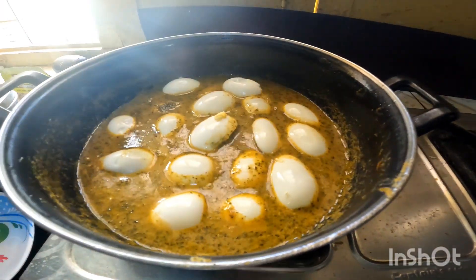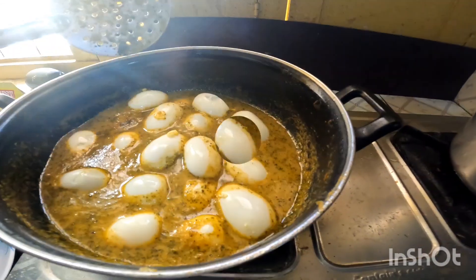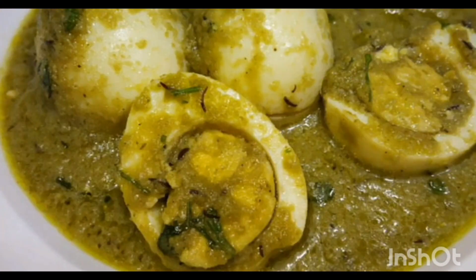1 grain onion. Let's eat the recipe. Please like, share, and comment. Thank you.